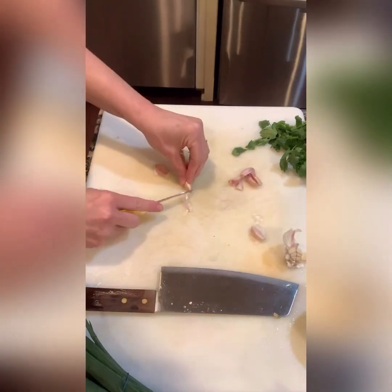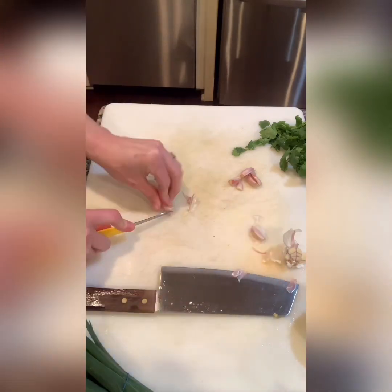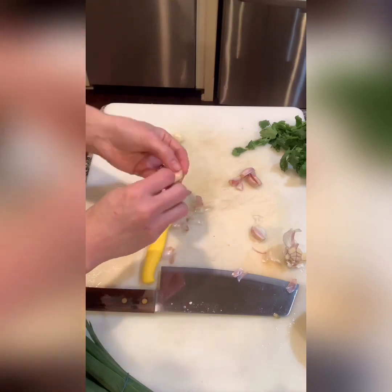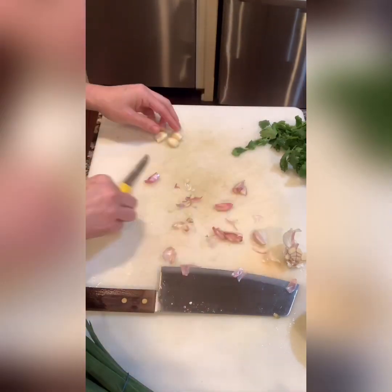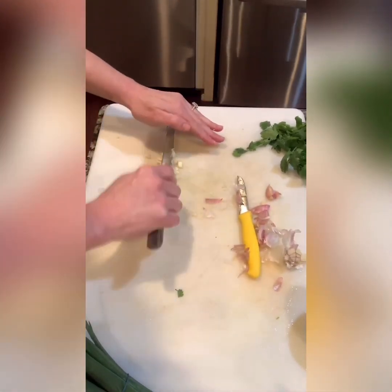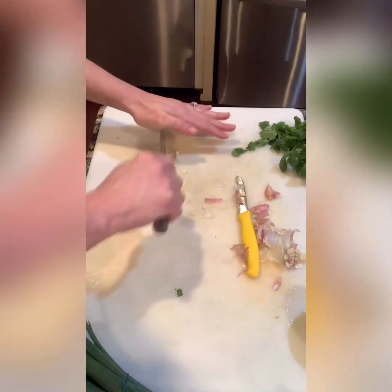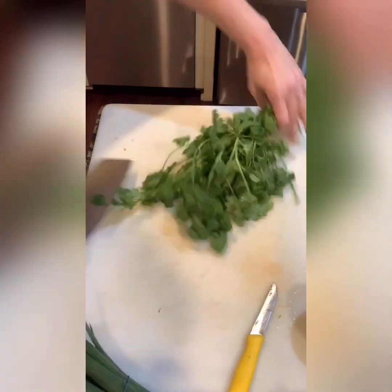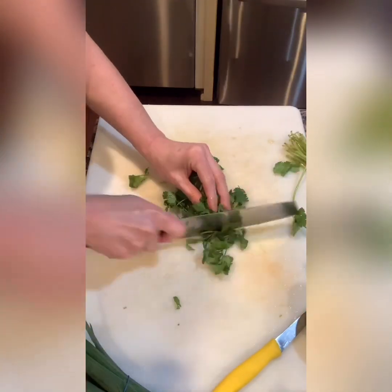I'm going to chop up about four cloves of garlic. You can use more or less, you can use pre-chopped garlic or garlic powder, but I feel like fresh chopped garlic just gives it that fresh aroma that I absolutely love in any Mexican dish — actually I like garlic in every dish: Mexican, Asian, American, Cajun — you name it, give me all the garlic.